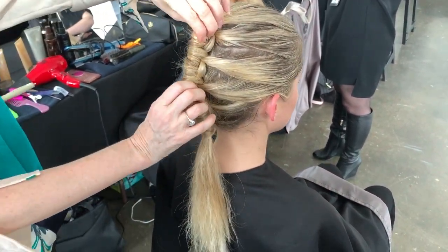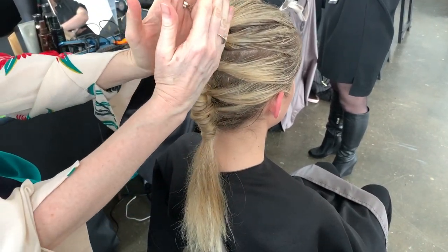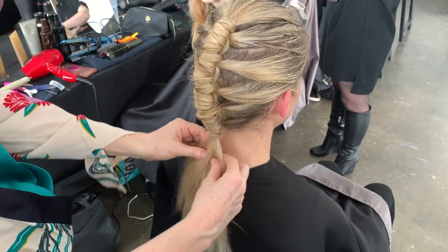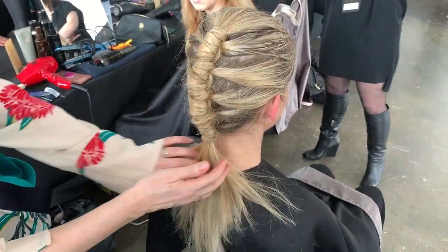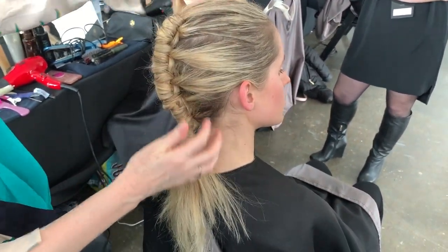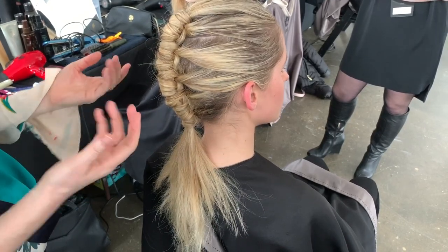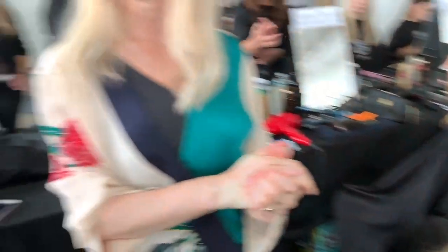And then you've got your creative freedom to style this. You could curl it up, you could continue going down, you could put some extra cord or something into it as well. The reason I called it a pipe braid — and you'll see on my own social media — I've actually put a picture of a hose pipe with water running down, because that is exactly what it reminded me of: the pipe and the water coming down. And you can just see it gives such an amazing unique effect and my clients love it. So let's go over to the model.